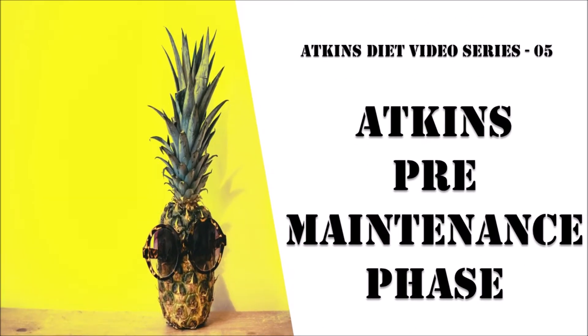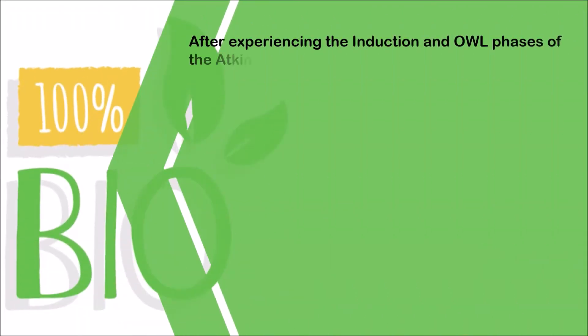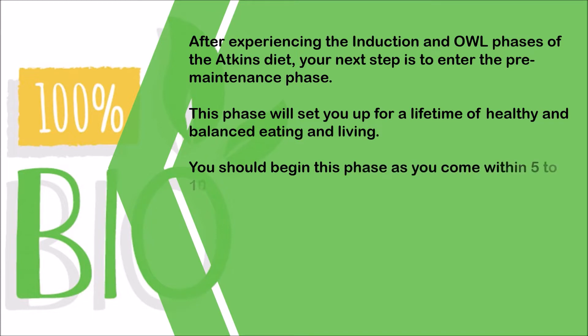After experiencing the induction and OWL phases of the Atkins diet, your next step is to enter the pre-maintenance phase. This phase will set you up for a lifetime of healthy and balanced eating and living. You should begin this phase as you come within 5 to 10 pounds of your target weight goal.